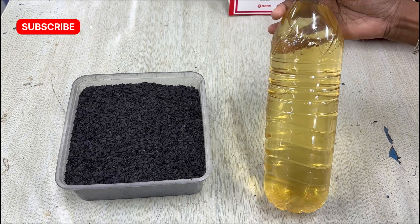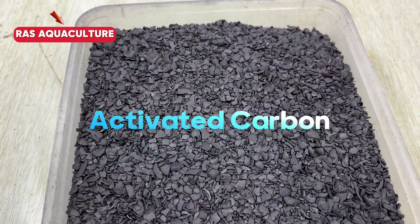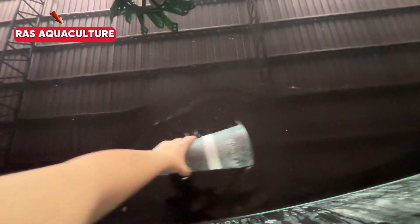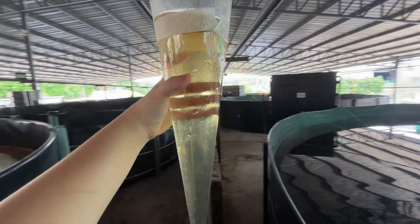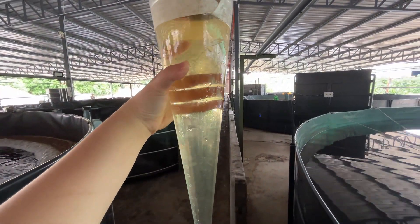Welcome back to RAS Aquaculture channel. We're testing something new today: can activated carbon help clear up biofloc water? In aquaculture, water clarity plays an important role in monitoring and system health. So we're doing a simple experiment to see if activated carbon can make the water more colorless.